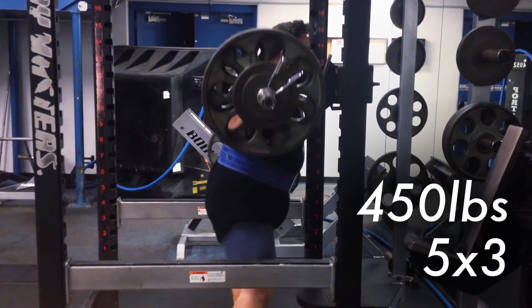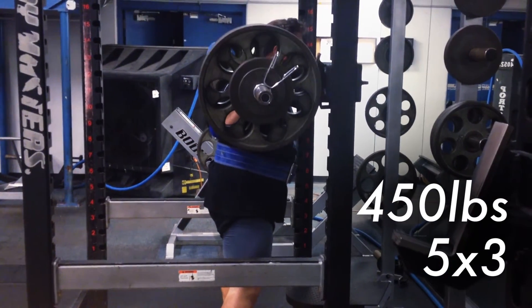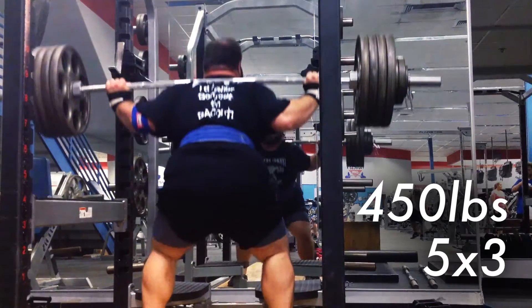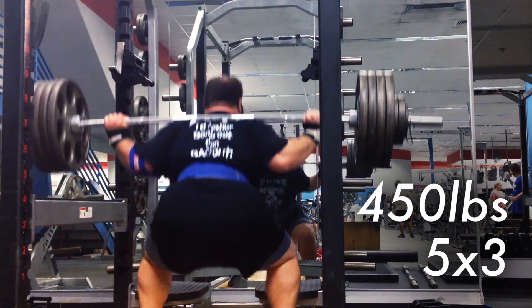My knees do come a little bit forward on here. The weight is heavier than what I have been doing, but overall I'm happy with how it moved, considering this is the heaviest I've gone on squats. I try to get every rep to depth, and overall I feel like I do a pretty good job on this.